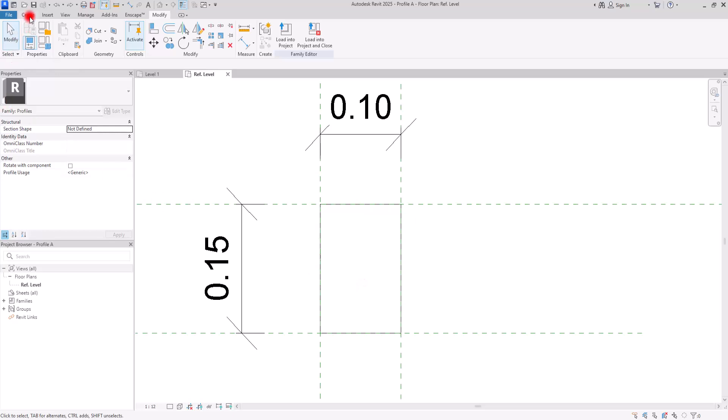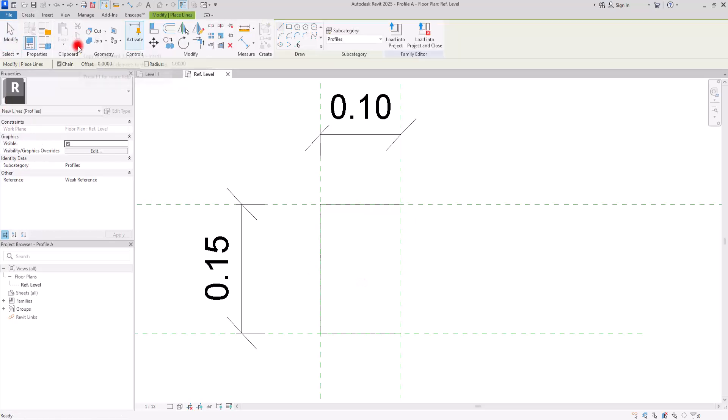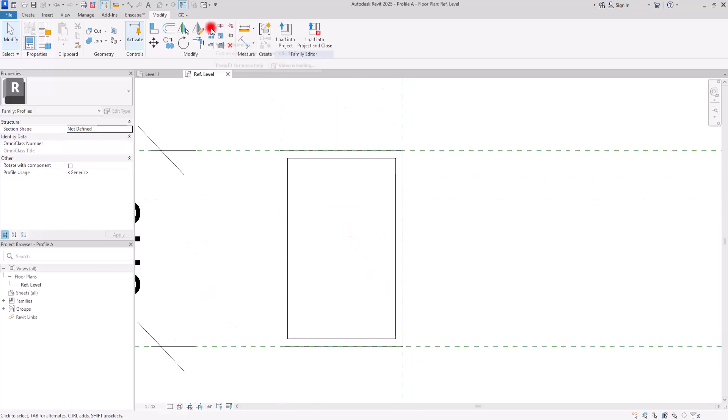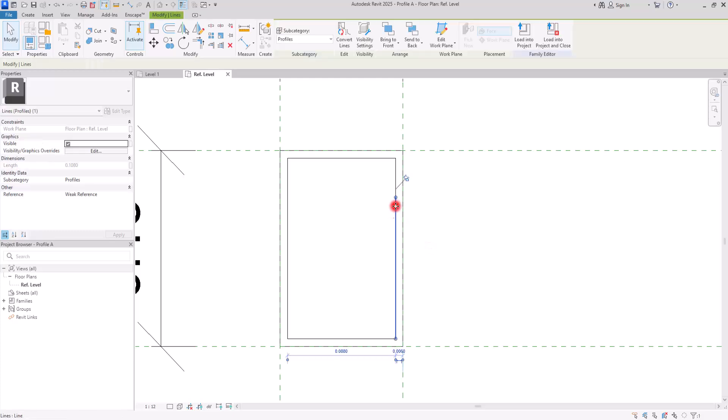For the handrail profile, I'm going to go to Create, with the Line and Rectangle tool. I think we can give it a five to eight millimeter offset — let's go with six millimeters. Then I'm going to create a rectangle inside this one. Now with the Split Element tool I'm going to create two cuts in this part and separate these lines.